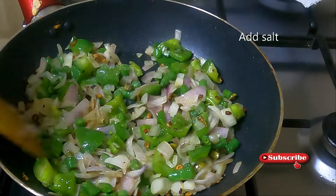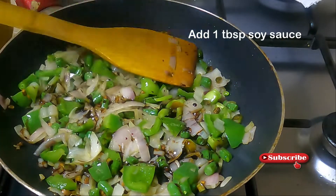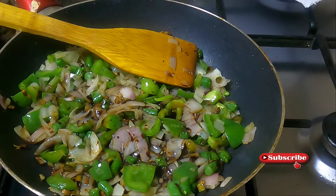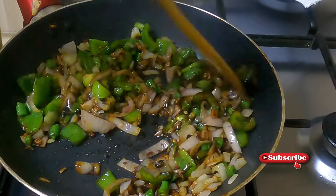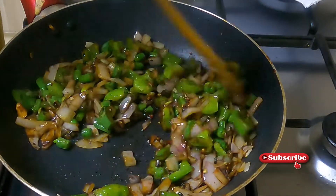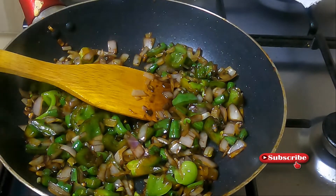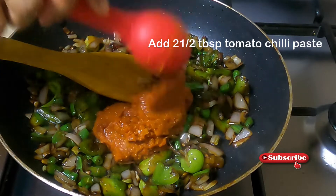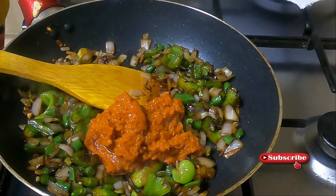I will add soy sauce. This is the tomato chili paste. Then we have tomato sauce. Now we're going to cook it.